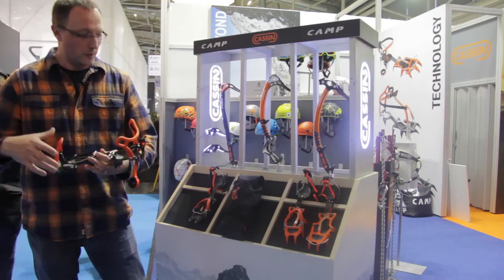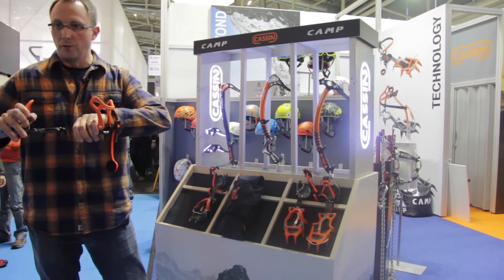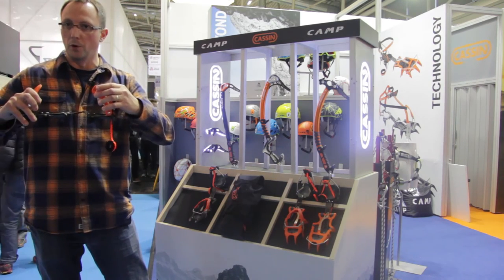You can also combine the front section of this crampon with the rear section of the Alpinist Pro to give you a really universal all-around crampon.